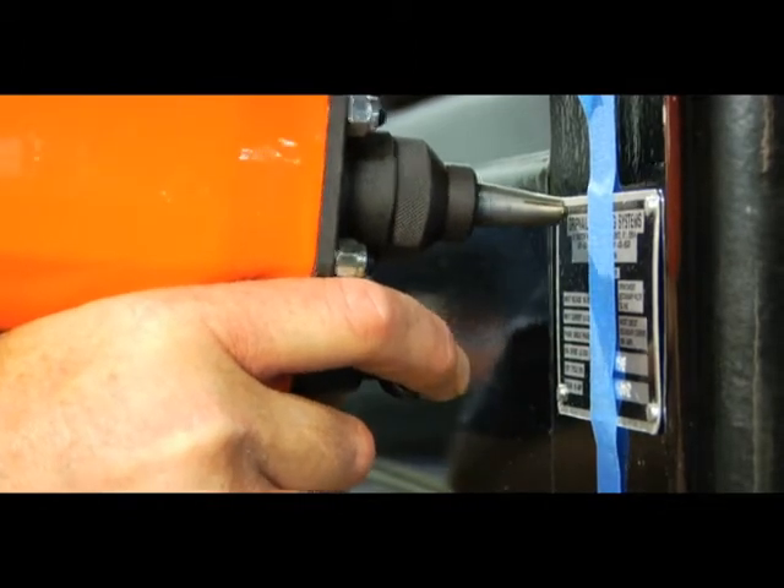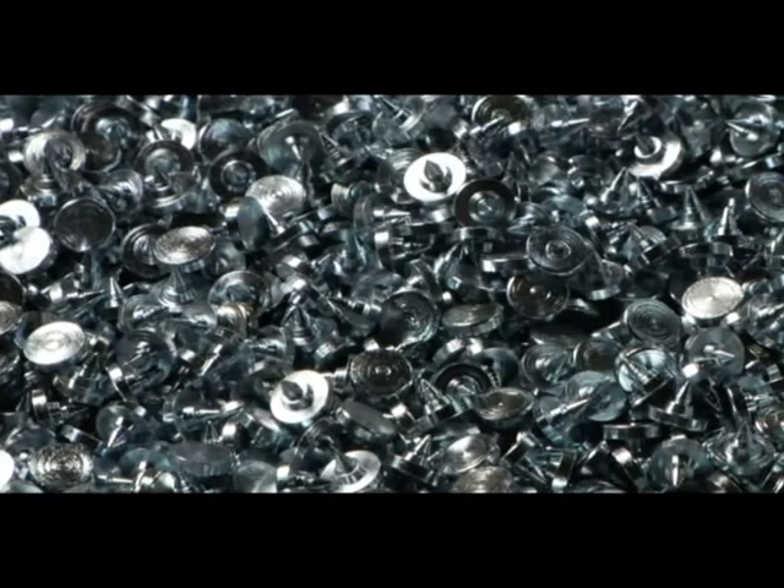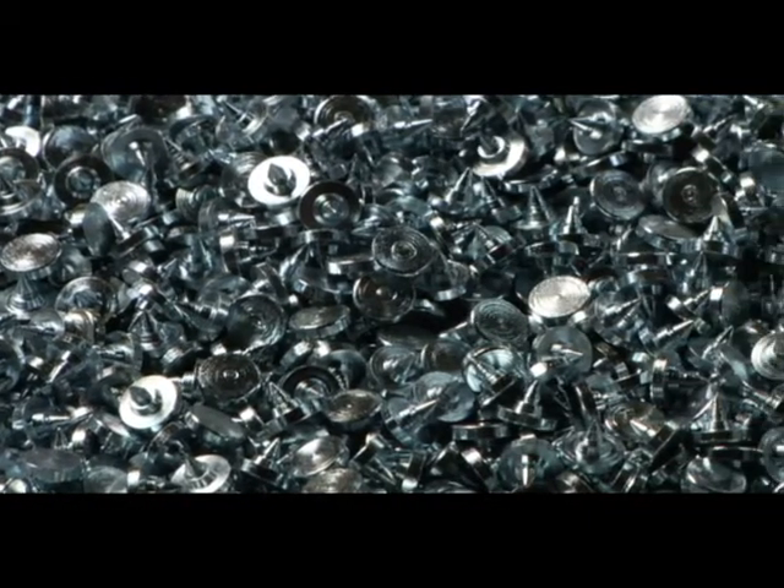Metal tacks also fasten without creating drill chips that can damage valve seats or electric motors. Choose metal tacks for fast, permanent fastening of nameplates to metal structures. Go to gripnail.com for more information about our innovative products for fastening to metal.